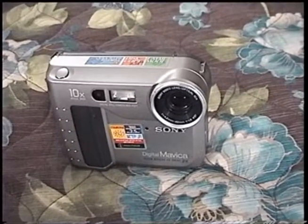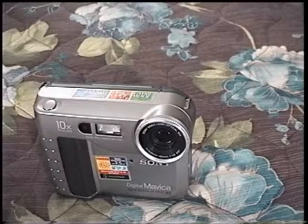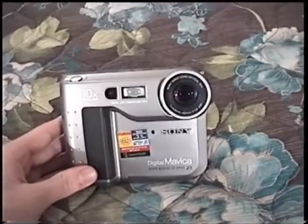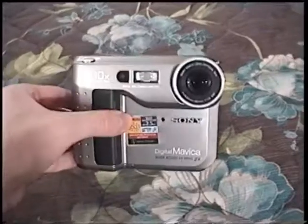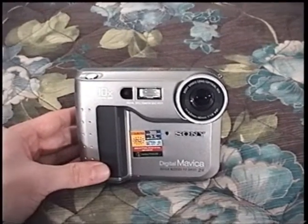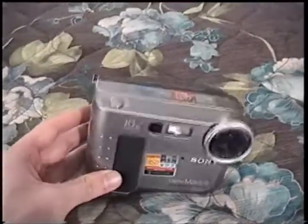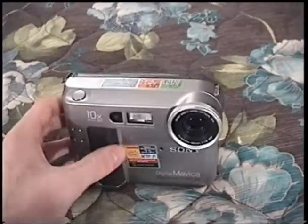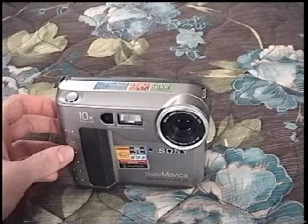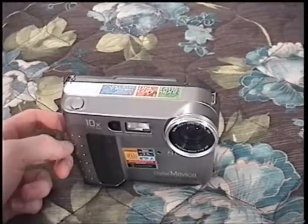I'd like to get at least a 1.3 megapixel one, and one that has video recording capability — even though it's a practically useless feature, it'd be cool to have nonetheless. Because these were the first really popular digital cameras, eBay is swamped with them. If you want a Mavica camera, you can literally get one on eBay for less than ten bucks shipped if you look enough — most of them untested, because the people selling them have neither floppies, the batteries these take, nor a charger. But if you want to pay a bit more, you can still get one that's been fully tested at quite a good price.